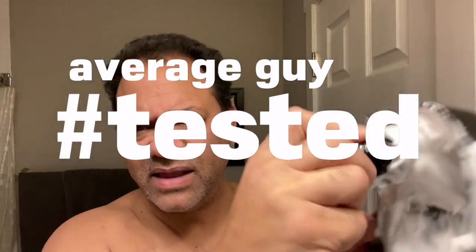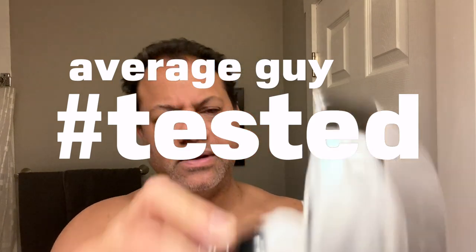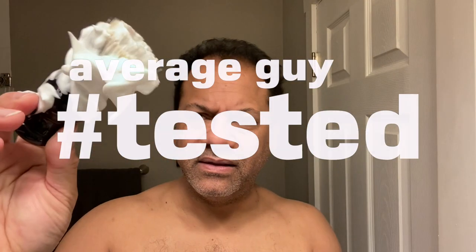Alright guys, lately I've been working on my lather skills, and today is no different. I'm going to jump in the shower, come out, and we're going to have a relaxing shave. That's the plan. I'll be right back.